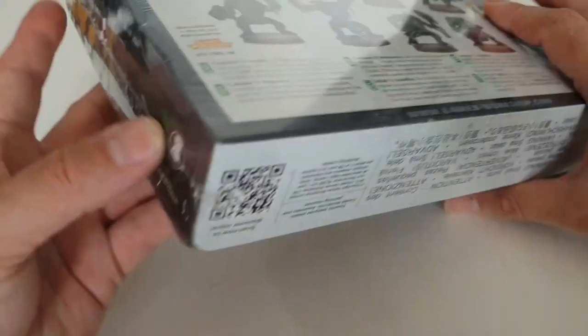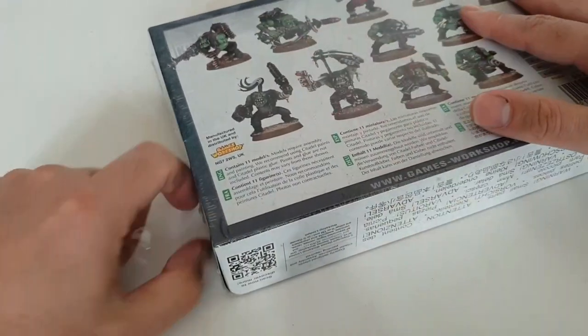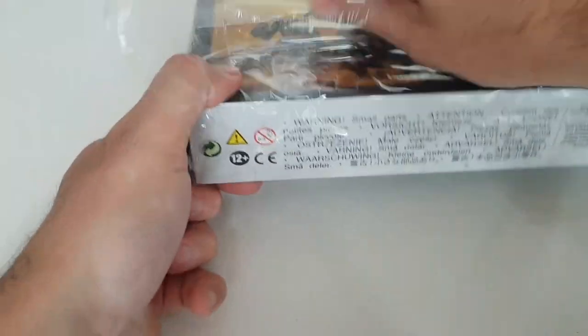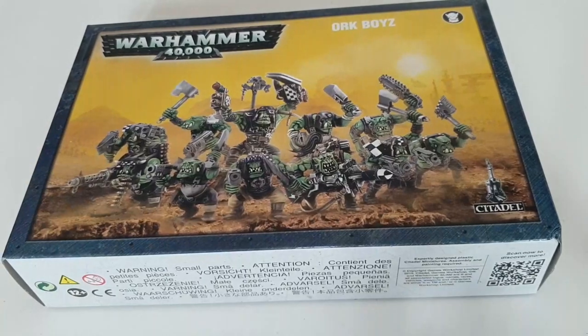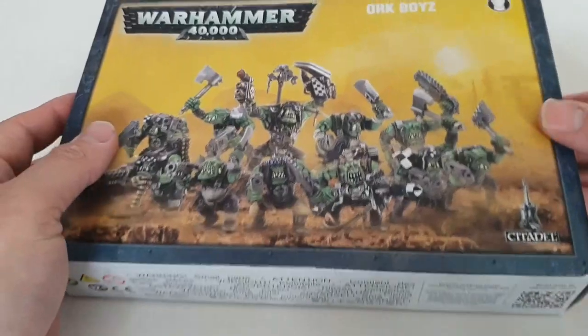Let's just dive straight into it. As always, we're not taking the shrink wrap off with a knife or anything sensible like that — we're going to rip it with our fingers. It's the orky way, just destroy it. If you are watching, I do apologize, but a great Waaagh is going to be upon you. Let's get straight into these guys.